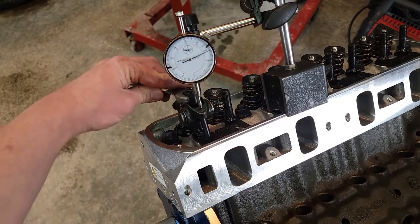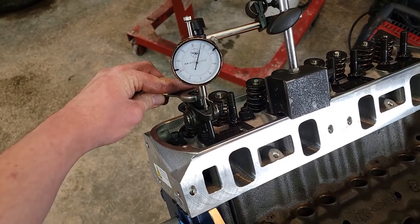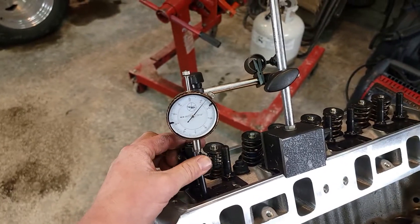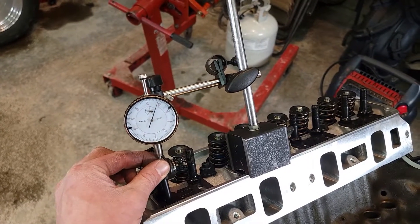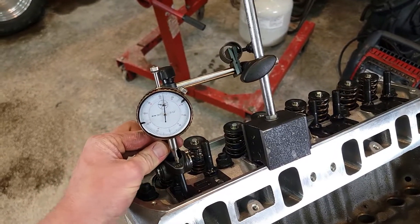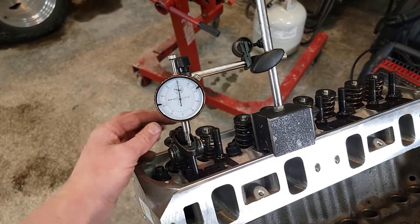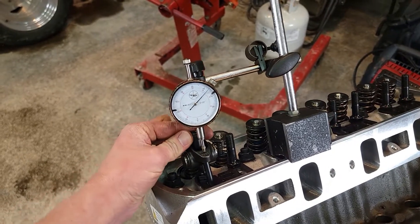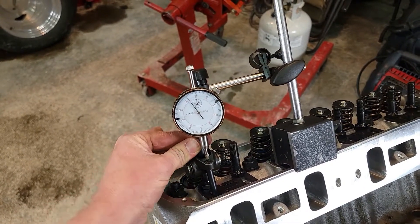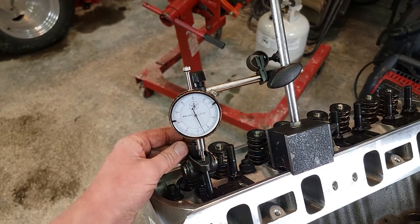There's a hundred and it's stopping right about there. Let's back it off and double check it — there's a little bit of variance because I'm not on a perfect spot. Let's get her bottomed out again and put it back to 50 — there's 50, there's a hundred. So we're looking at about 145 thou of travel.